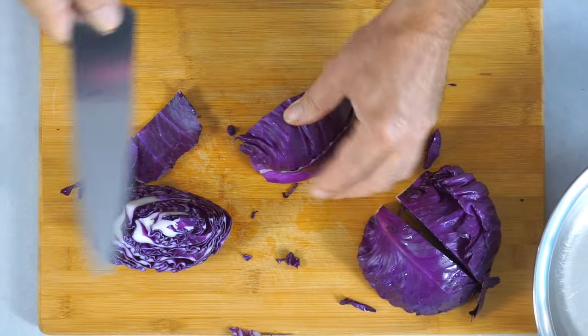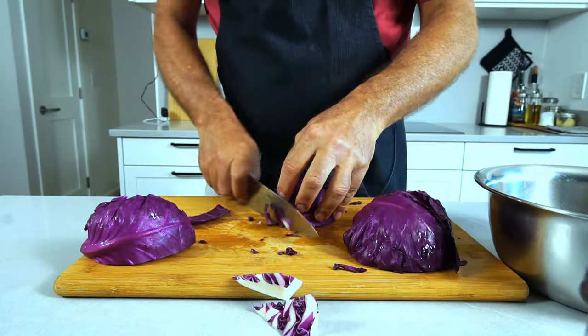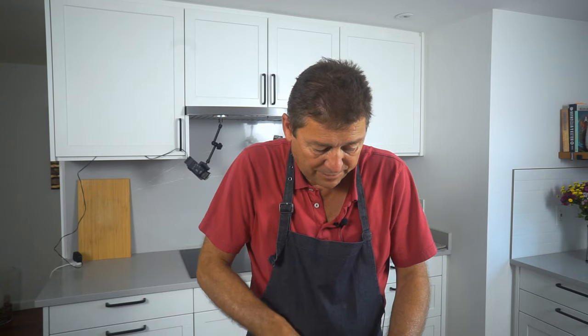I halve them because I want my pieces fairly short, but you could leave them at the quarter if the cabbage isn't too large and then you just have longer strands. I'm just going to cut this into roughly an eighth of an inch, maybe three-sixteenths, somewhere there.